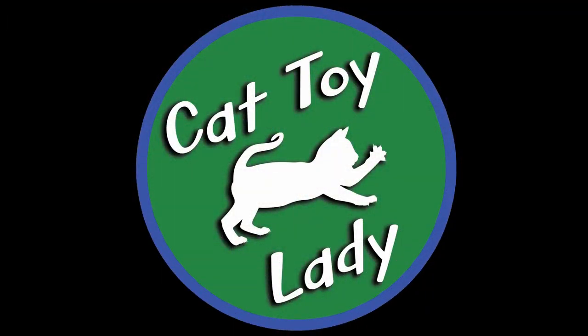Hey, I'm the Cat Toy Lady. Today's toy is another wand toy. You may have seen something similar to it on the market — the dragonfly on the wire with a wooden handle. We are going to recreate it.